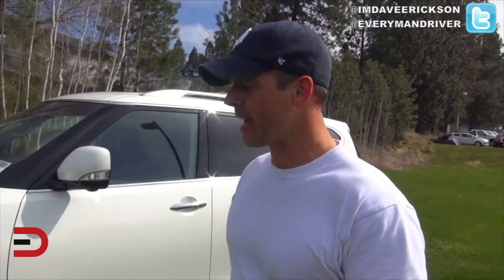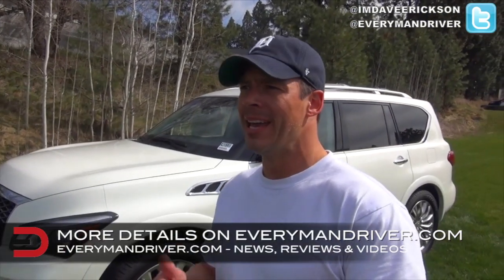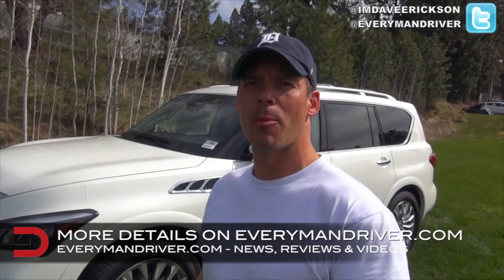That about wraps it up. The MSRP on this 2015 Infiniti QX80 all-wheel drive is around $66,000. This vehicle does have some extras on it, so it's closer to $70,000. We'll have much more on everymandriver.com — engine specs, miles per gallon, and so much more. Until next time, I'm Dave Erickson. Thanks so much for watching.